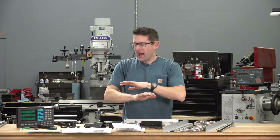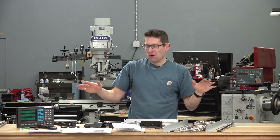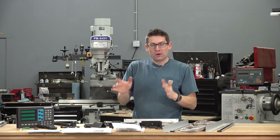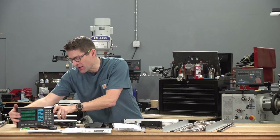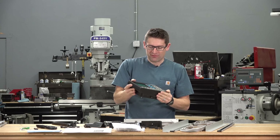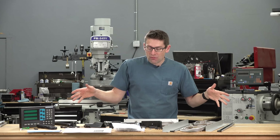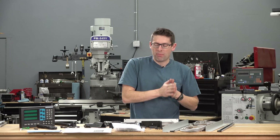I got everything out of the boxes, completely laid out. First surprise was the display has a metal housing - this thing is heavy, it's massive, and it is very high quality. Everything was packed really nicely in individual boxes and individual bags.